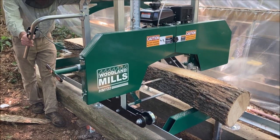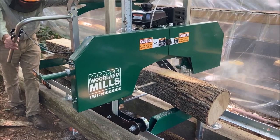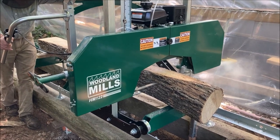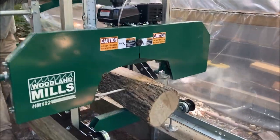Heaving it up on the tracks was a little bit of fun since I don't have any equipment to do that — just me and the boy. So there's the end of our second cut.